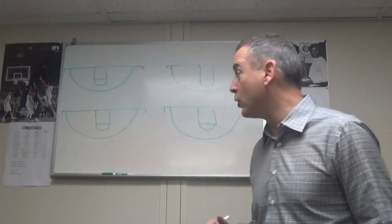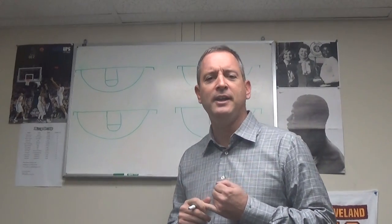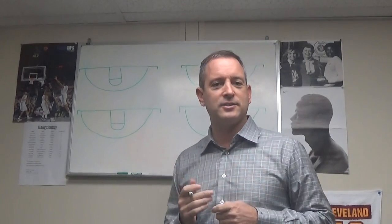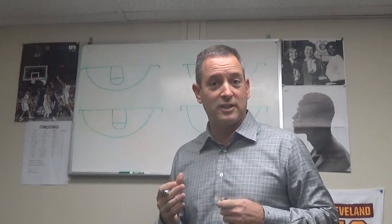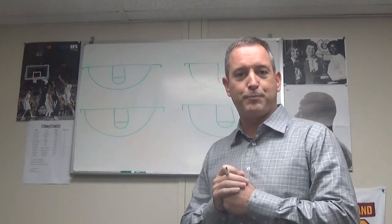Hi, welcome to another edition of Coach's Corner. Today I'm going to give you two quick hitter secondary plays. Most states are intelligent and have shot clocks. If you happen to be in one state that doesn't have a shot clock, you're behind the times, but this is still a quick hitter you could probably use.